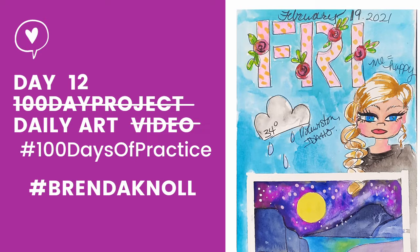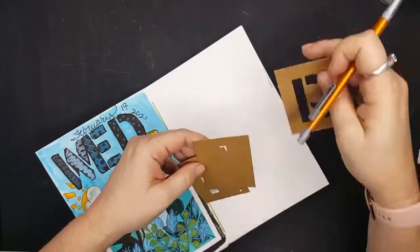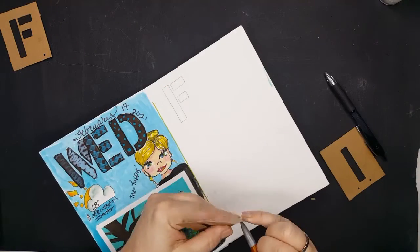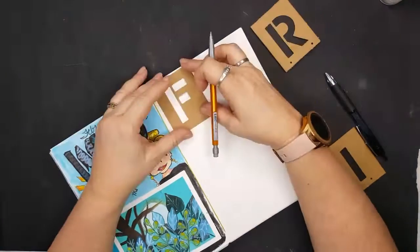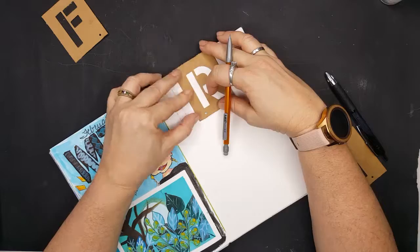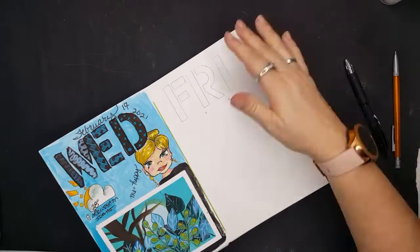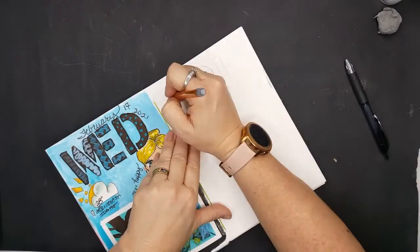Hello folks and welcome to day 12 of my 100 days of practice. Going into today, my only thought was that I wanted to utilize my watercolors as gouache by adding titanium white gouache to my regular watercolors, just to see how that plays out in real life.